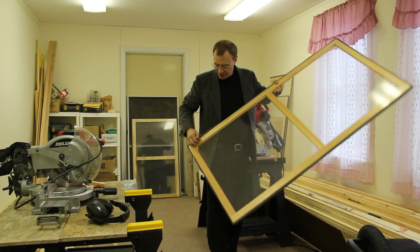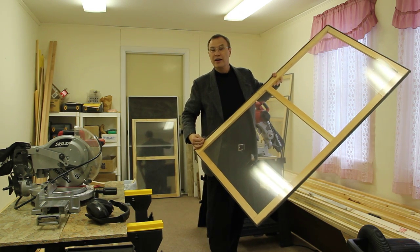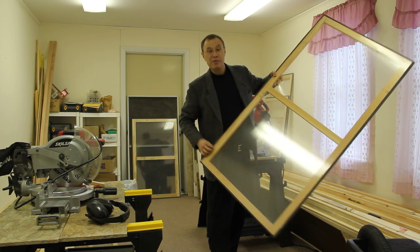The tabs to pull them out are made of the clear tape, and they're a little bit ugly, but they're not too bad.